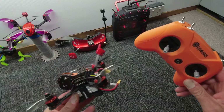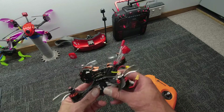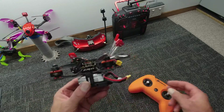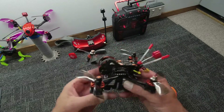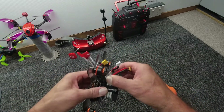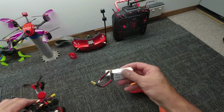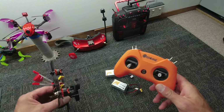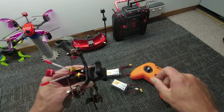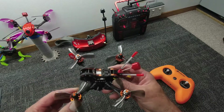Next up, the Tyro 79 — the little brother of the 109. This comes pre-assembled, it's a bind-and-fly with XM Plus receiver and 200mW VTX. What I really like about this unit is that it's all there — you get two lipos with it, 65mm 3S, XT30 plug, your radio as well all bind-and-fly, and there's even a battery inside here.